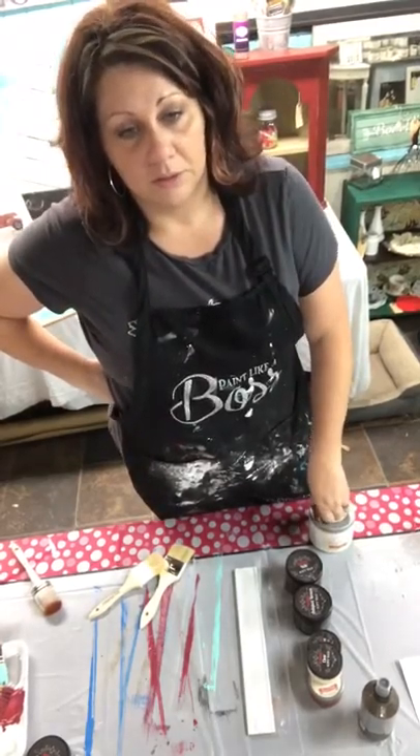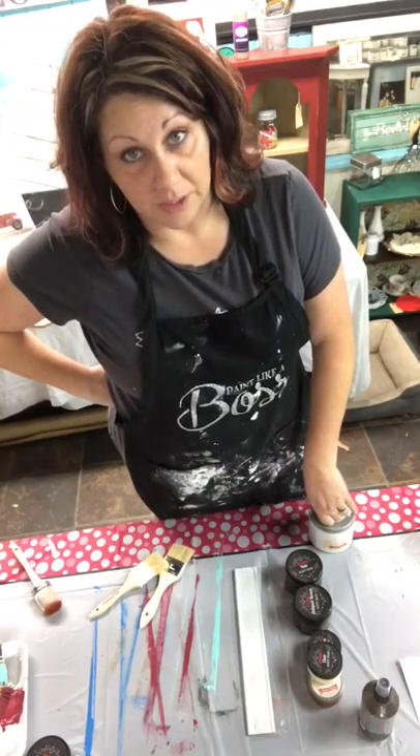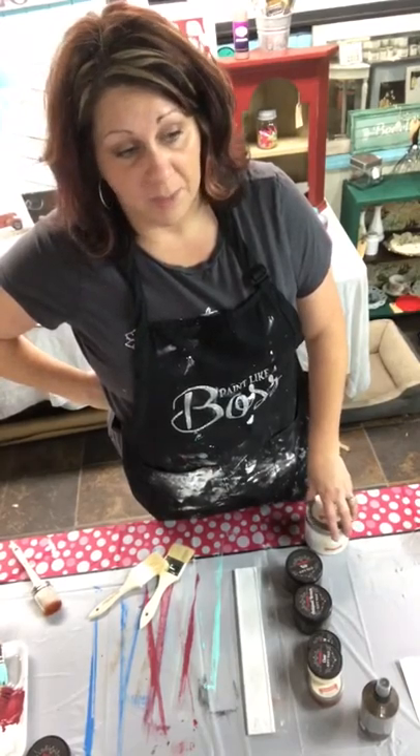I've used it for probably four or five years before I decided to sell it. I wanted to test it out to see if I really liked it. And I do. I will probably never go back to using latex paint again.